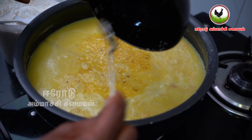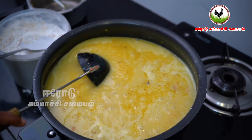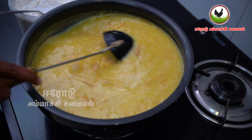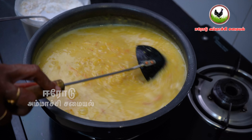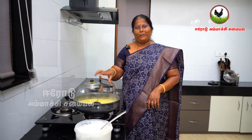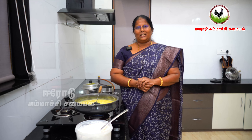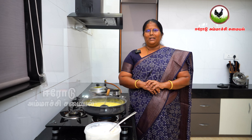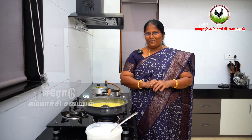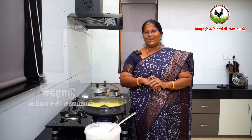Let's put this in the thick pot, mix it in the pan, and then mix it well. If you have any questions, you can tell me. You are adding all the ingredients. I hope you are watching on YouTube.